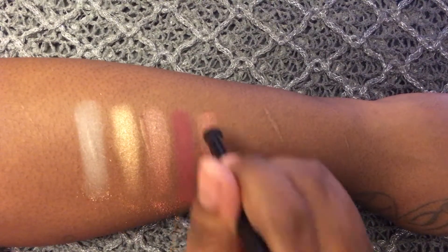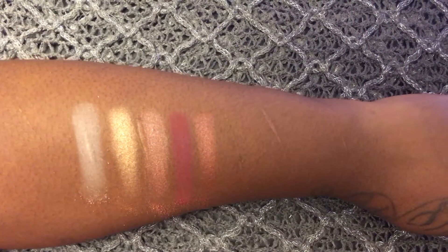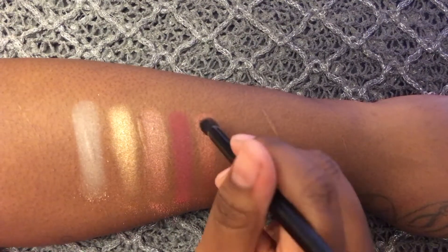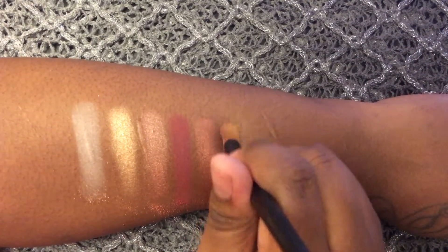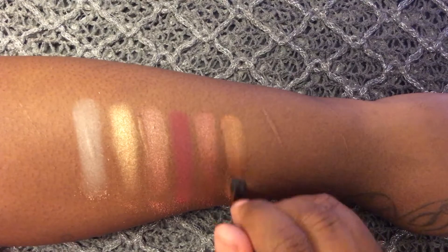The next shade that I'm going to be swatching is called Delirious. It is described as a medium dark coppery brown. The next shade is called Torch and it's described as a medium dark orange.